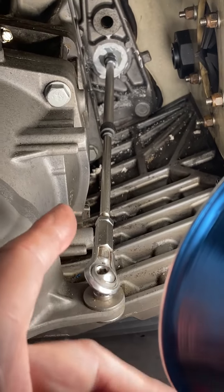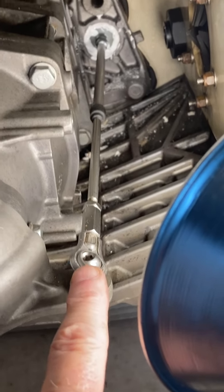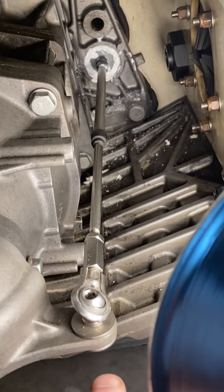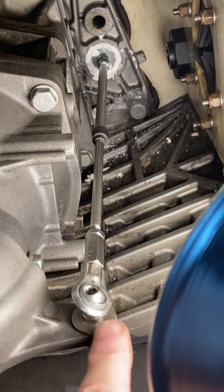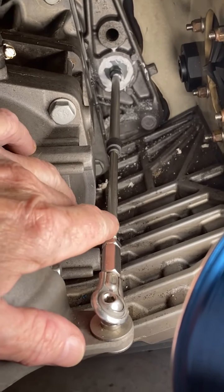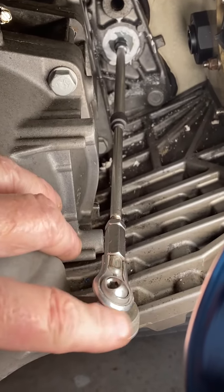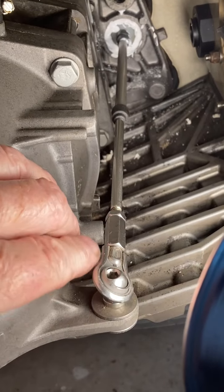I don't have a compressor, for starters, but I've seen where you can use an expensive bicycle pump instead of a compressor. Though you might as well just buy a cheap compressor rather than an expensive bicycle pump.